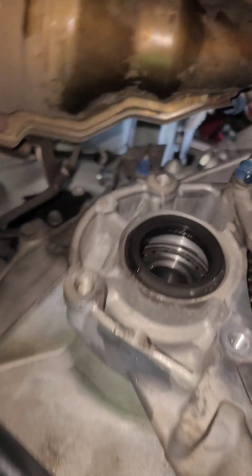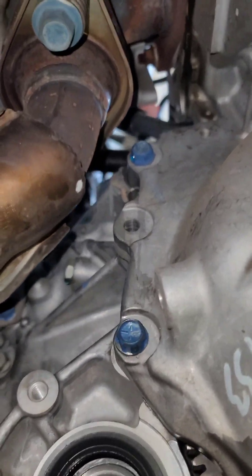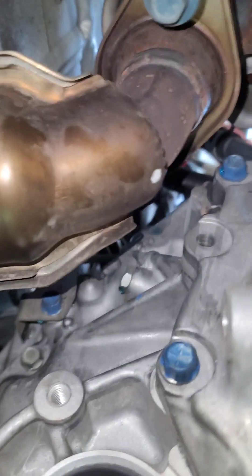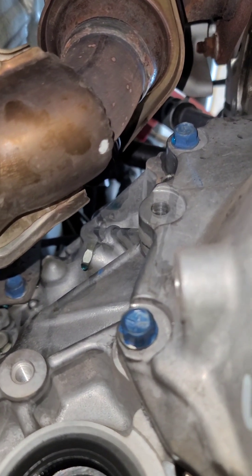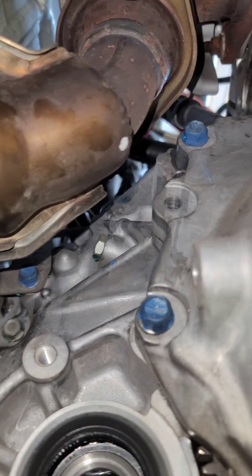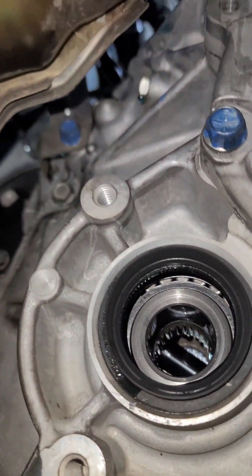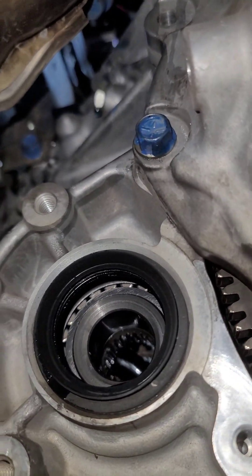The only bolts down here are those two blue ones on the side of the block. There's a heat shield from the catalytic converter — remove that. I'll remove the torque converter bolts first, then those. I see another bolt up there too so that one will have to be removed from the block.